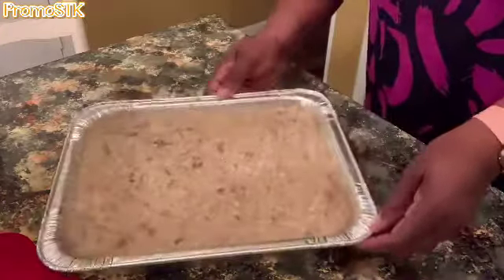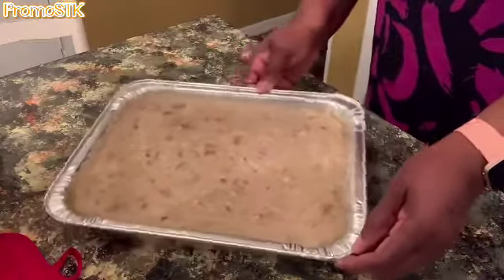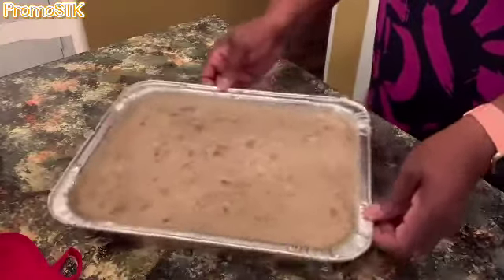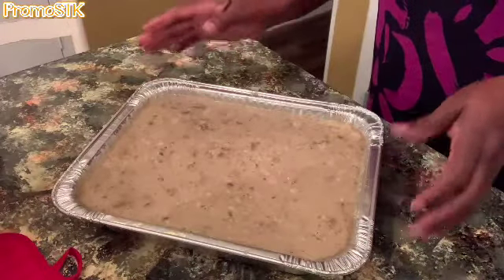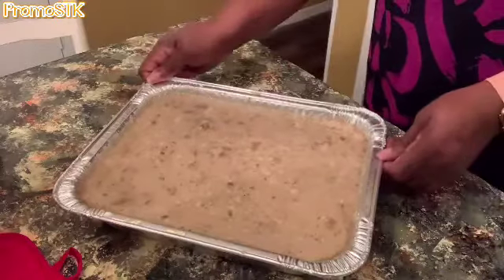So here you have it, and now it's going to bake in the oven for about an hour. You see the consistency of that? That's what you want to see. Anytime you make dressing, you want to see some type of consistency of it moving like that, because it's going to firm up. You don't want it to firm up dry — you want it to firm up and still be moist. You'll see what I'm talking about once it comes out of the oven.